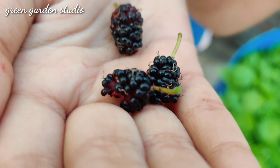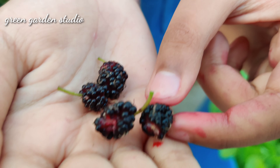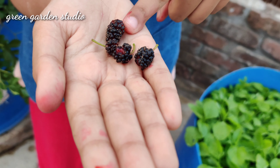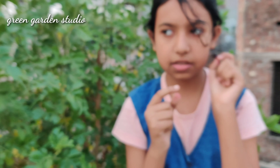This teeny tiny cute fruit — and the birds have eaten this too. It is so tasty that birds even love this fruit. I am going to eat some more. It is so tasty, guys.